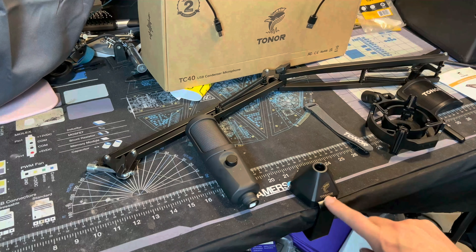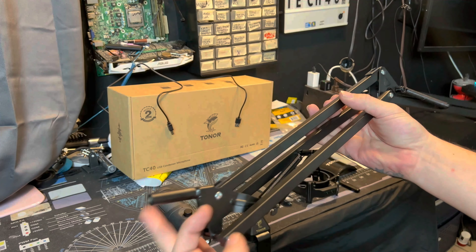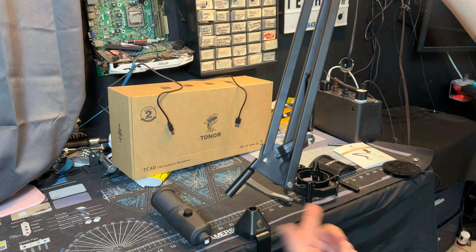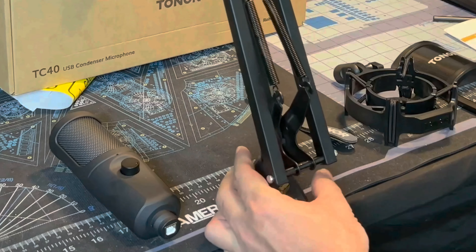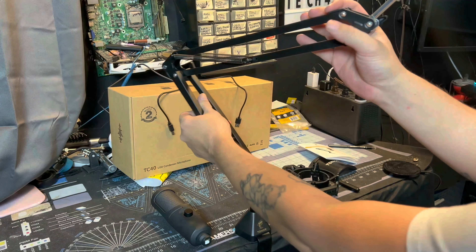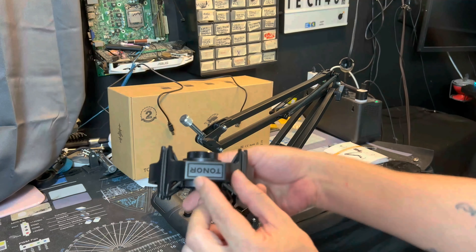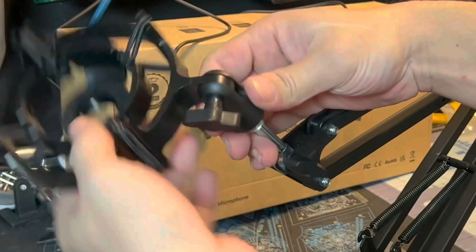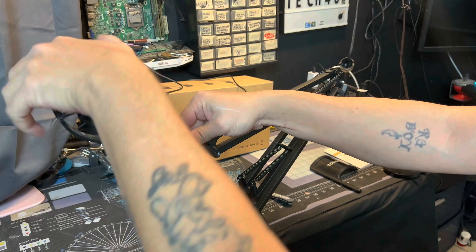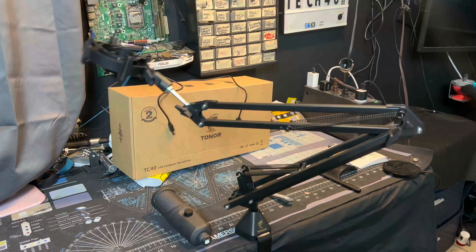Now take your boom arm and find the base — the piece with the chrome is not the base; the actual base piece is the one you insert into the clamp. Once inserted, you have free range to swing it around to where you need it. The threaded silver piece at the end is where you'll attach the shock mount — take the shock mount, put it in, and just screw it on until it's tight.